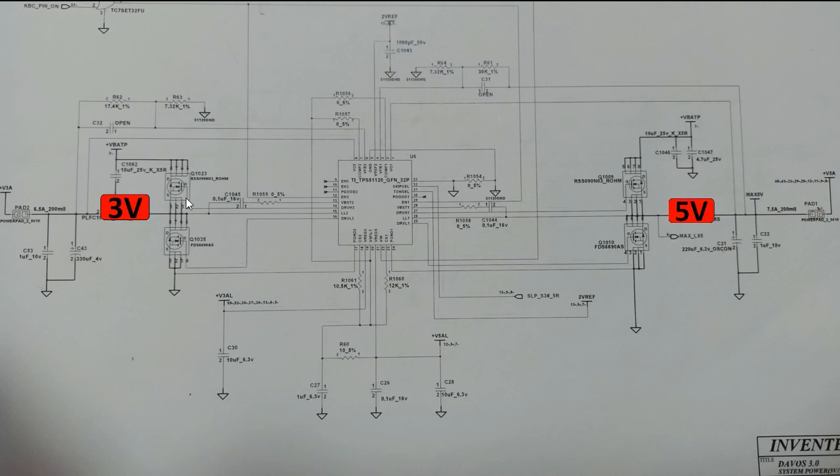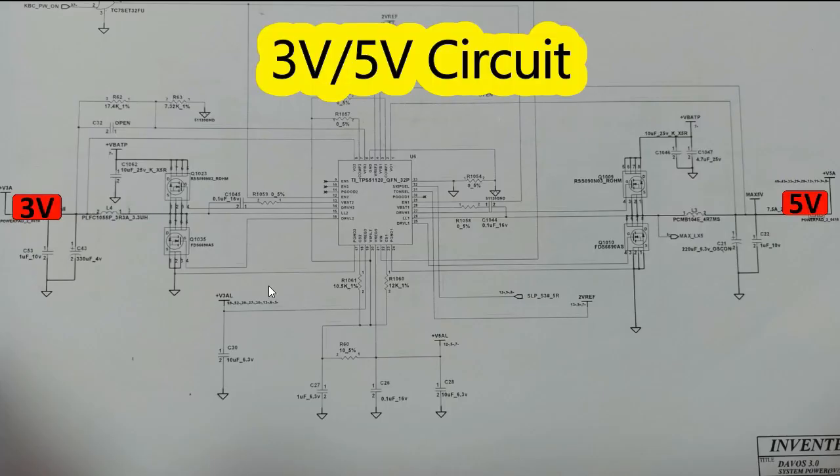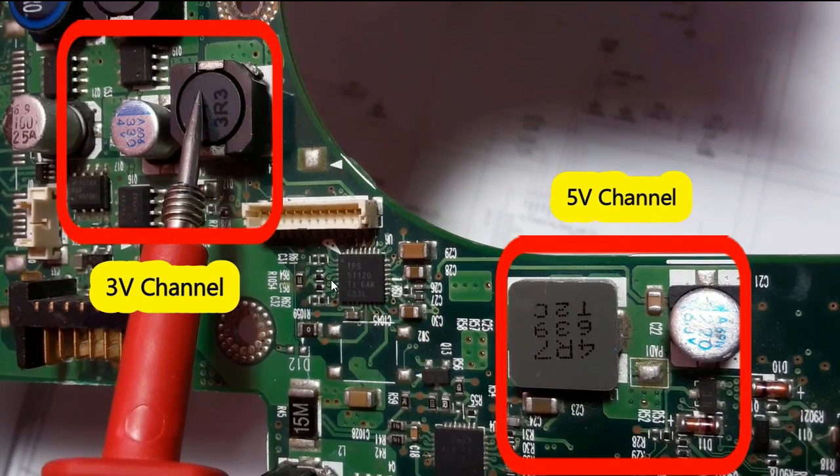The important components in every circuit are the IC, the MOSFETs, and the inductor. Going back to the schematic, we have the IC, MOSFETs, inductor, and capacitors. On the real board, we have the inductor for both the 3-volt and 5-volt channels. Then we have the electrolytic capacitor for the 3-volt channel and also for the 5-volt channel, followed by a ceramic capacitor next to the electrolytic capacitor — for example, C22.